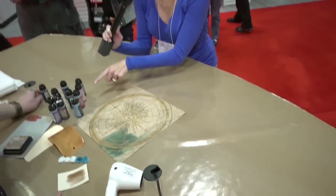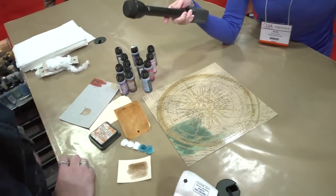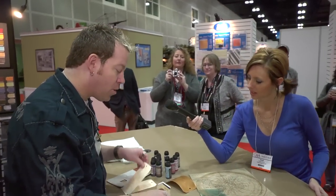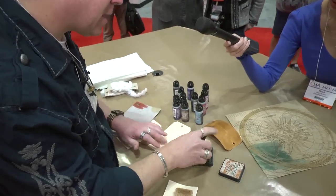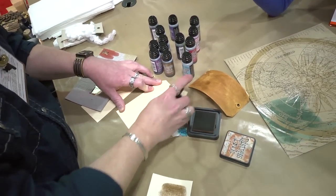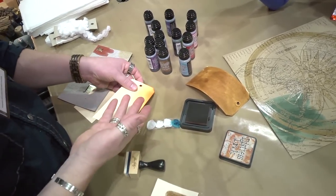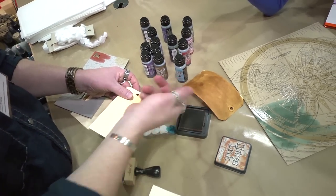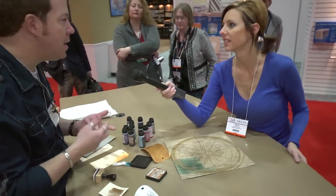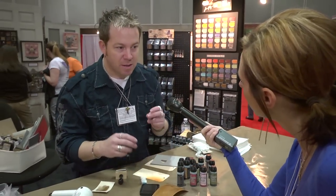When would you choose to use the Distress Stain instead of the Distress Ink Pad? Good question. The Distress Ink Pad — using a blending tool — gives you that soft, blended look with beautiful shading. The stain, however, doesn't give you that shading. The stain is really just to cover large surfaces with Distress quickly. Then you could go back with your ink pads and do your stamping, blending, embossing, all of those things. So the fluid version is just to cover large areas with ink in an instant.